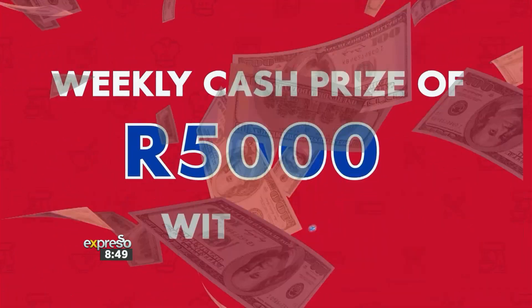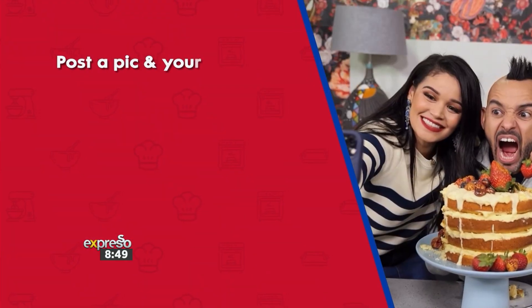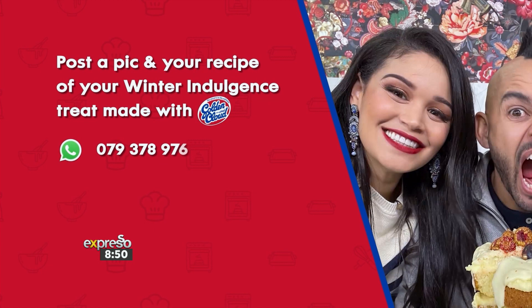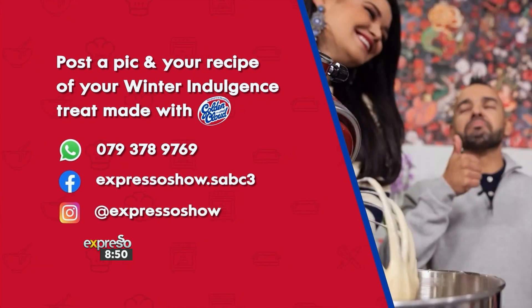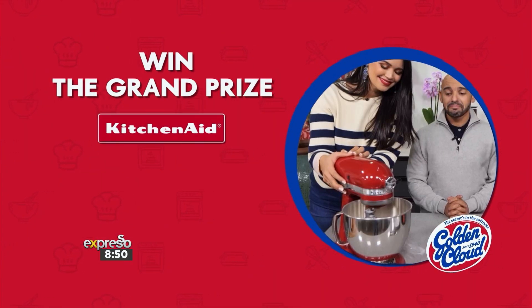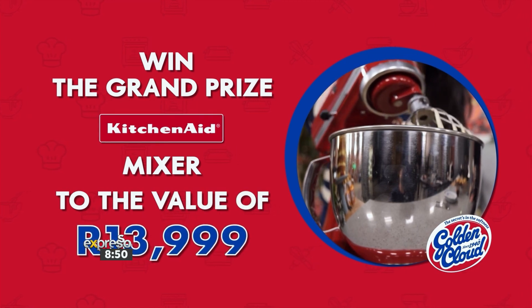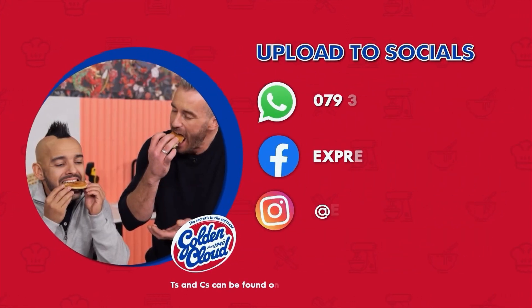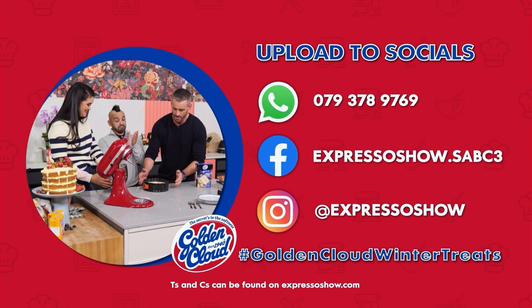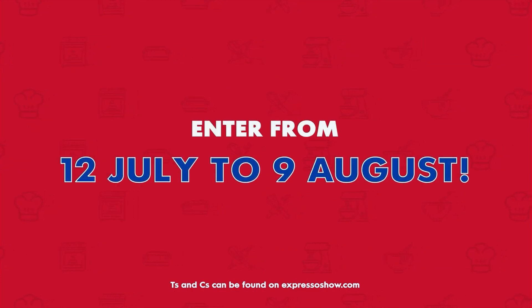Baking is love made edible. You can bake your way to a weekly cash prize of 5,000 rand with Golden Cloud over the next four weeks. Post a pic and recipe of your winter indulgence made with Golden Cloud and send it to the Expresso WhatsApp line or social media pages using the hashtag Golden Cloud Winter Treats. You also stand a chance of winning the grand prize of a KitchenAid stand mixer. Enter both separately from 12 July to 9 August — terms and conditions can be found on expressoshow.com.